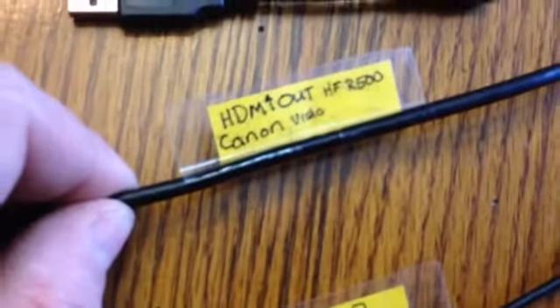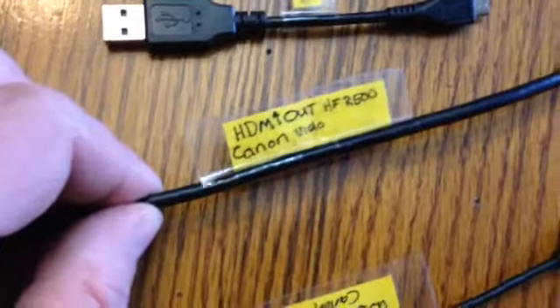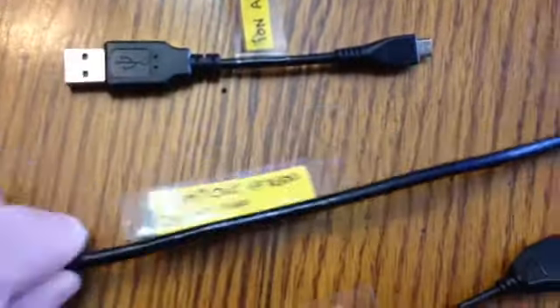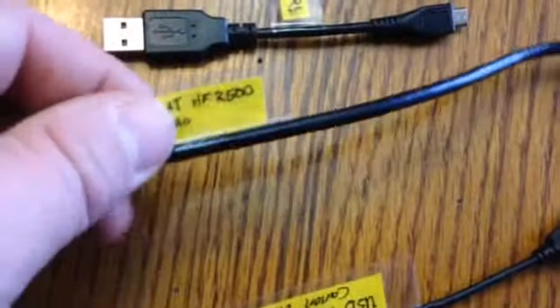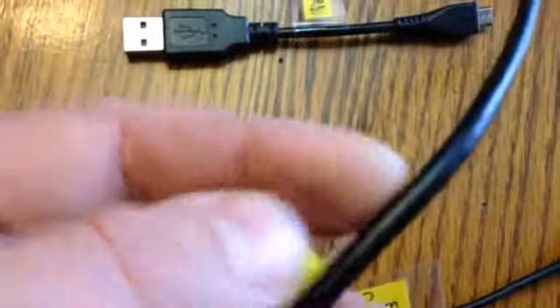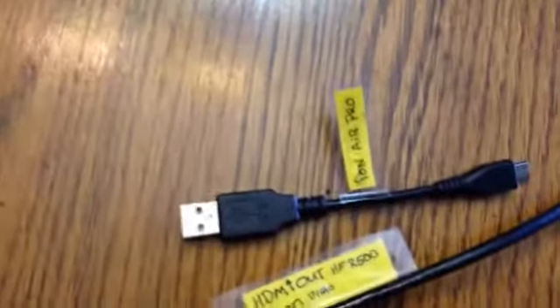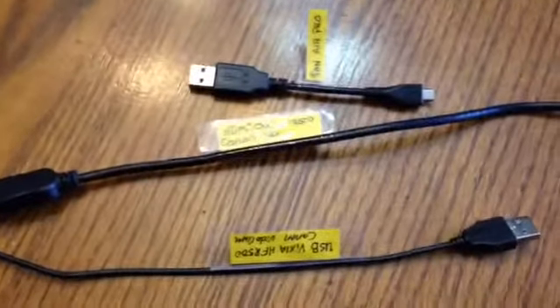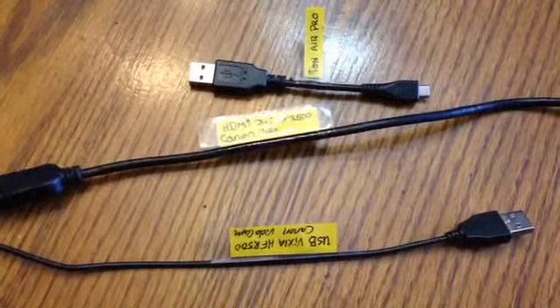Otherwise, half the time you're throwing cords away — at least we are. Friends, and you just fold it over on itself, and it makes for one heck of a thick paper. I just put these together this morning, and it works really good. Phone cords, etc. Just thought I would make a quick video on that.